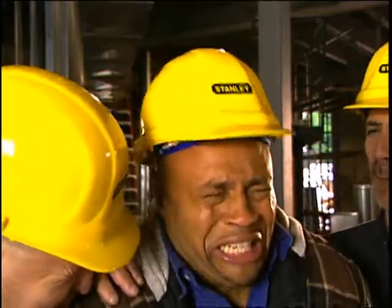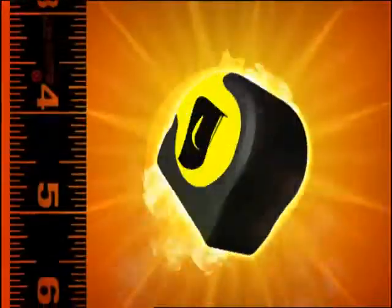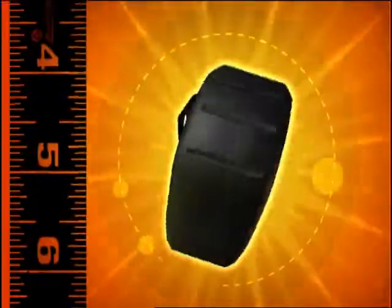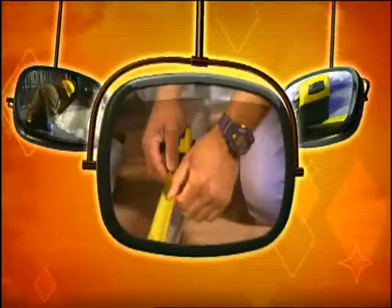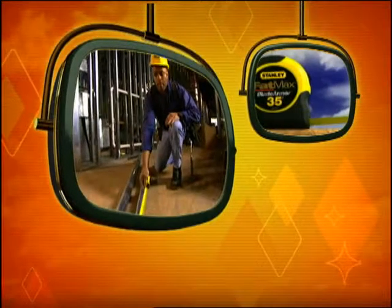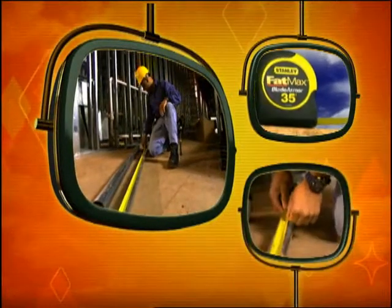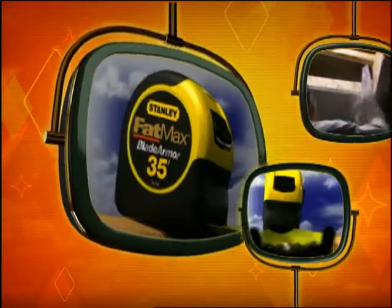What's a tough guy to do if his tape breaks? Call in the Armor Fat Max with Blade Armor from Stanley. This is Fat Max with Blade Armor — the tape rule built for maximum durability and reduced blade breakage.